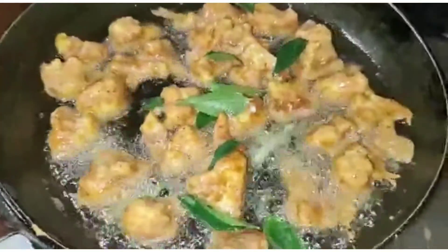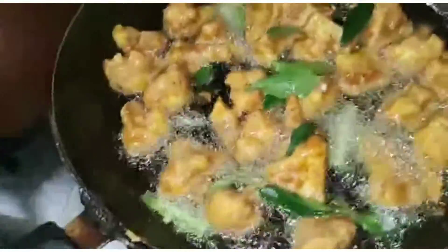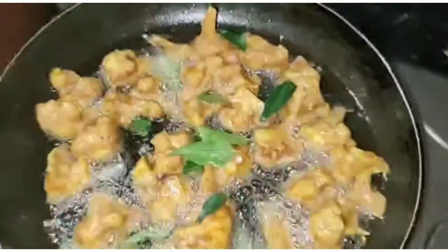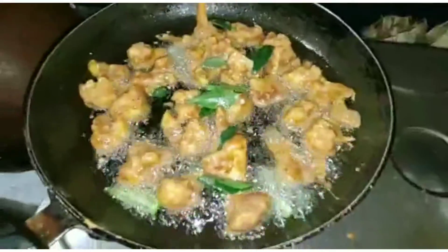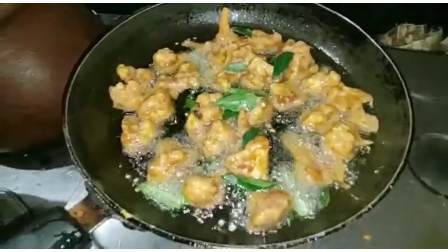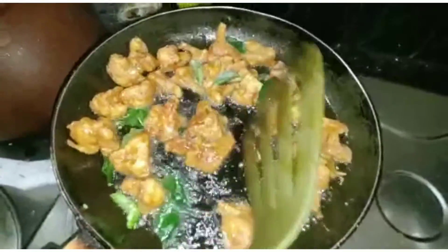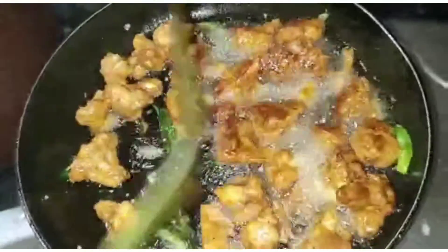I'm going to eat chicken and fish. I want to cook the bread as well. Now I'm going to cook the bread. I'm going to make a lot of this.